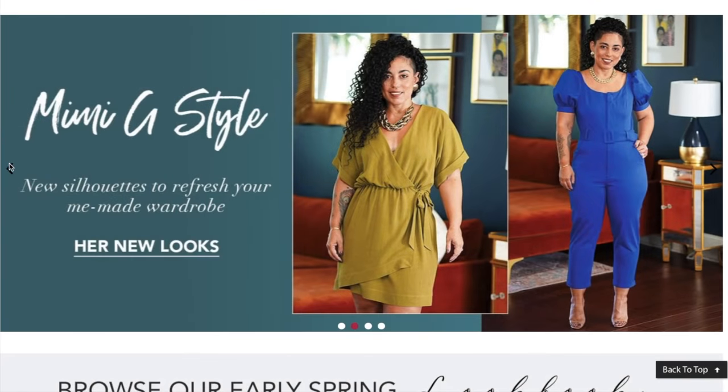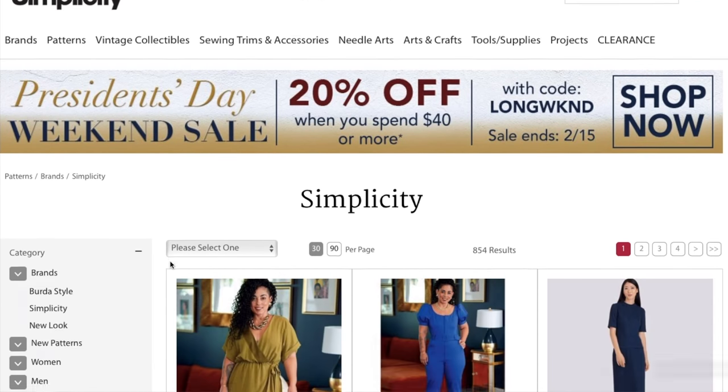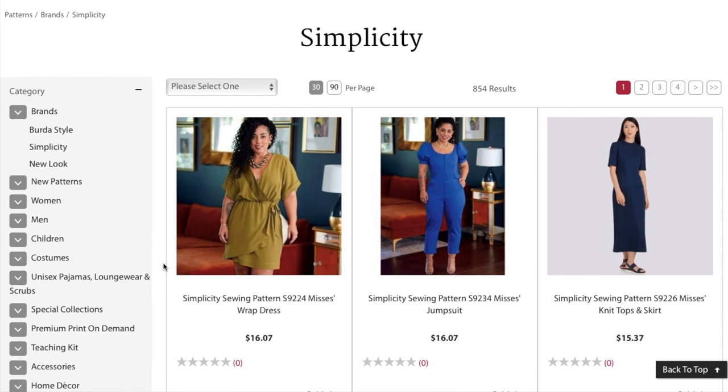Felicity snuck in and dropped their early spring collection — I'm not entirely sure when during the past week. I only know because I was at Joanne today and saw the book on the table. So we are here to take a look at this Simplicity early spring collection.